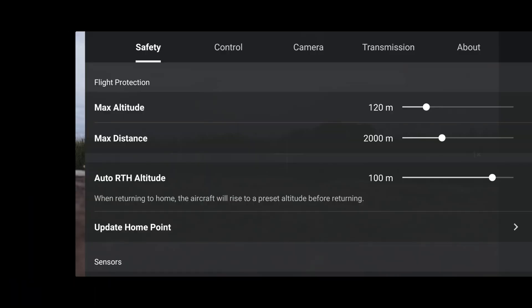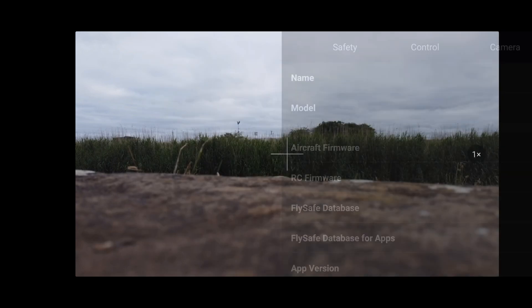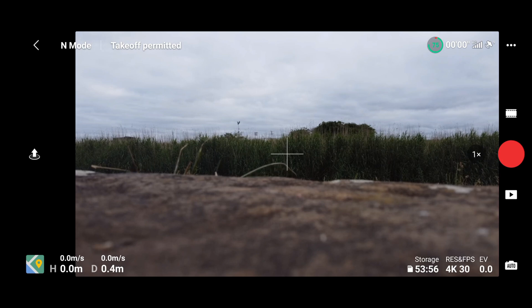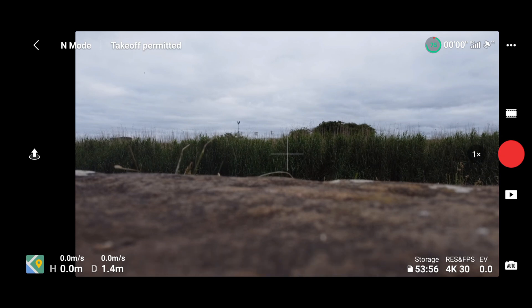Let's click Go Fly. Transmission — we're on dual band still. About — as you can see, the aircraft firmware is 01030000. Let's go ahead and take off. I don't want fewer satellites than last time — I want at least 10 to make this fair. After that firmware update, it's taken quite a while to lock in satellites, which is strange. But I can't wait any longer — let's go ahead and take off.